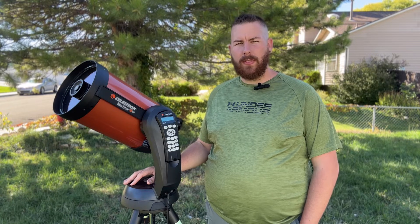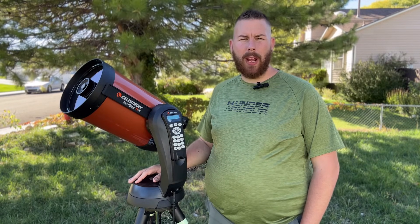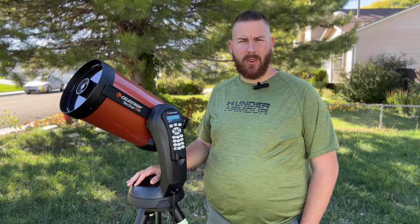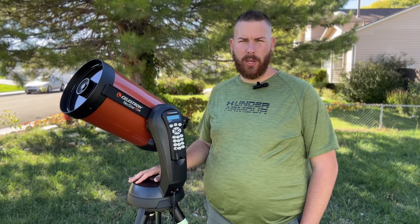As it sits, this telescope is not suited for astrophotography but is immensely suited for visual astronomy. It will get you deep into exploring the night sky from your front yard, a campsite, or a national park — wherever you choose to take it. Since this telescope is set up primarily for lunar and planetary work, let me show you a few photos I've taken with a Celestron eight-inch so you can get an idea of the clarity it can deliver.